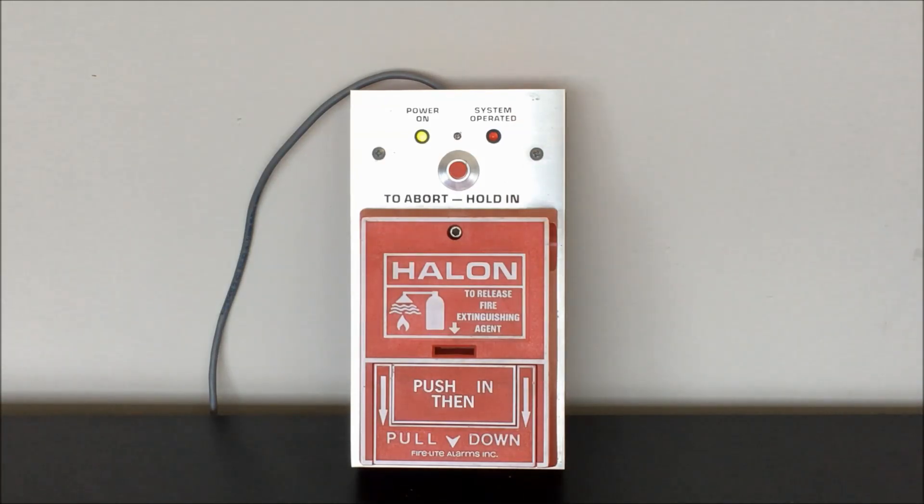There might be a couple configurations with different Firelight panels this was used with that might blink the system operated LED or something like that. I didn't implement that for this particular demonstration just because I wasn't able to find any documentation showing that's actually something you would have seen. But in any case, let's do a quick demo of what this looks like when you pull the station, and then we'll dive into a little more explanation of the wiring and demo it again while talking through what you're seeing.